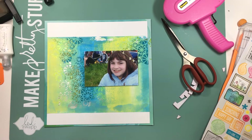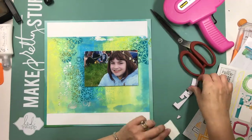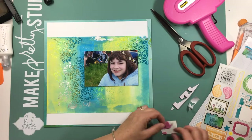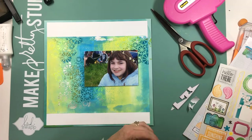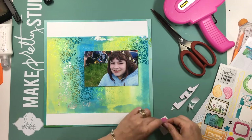I just popped that photo up onto some craft foam from Walmart — it's sticky on one side, and on the other side I used some white glue from Tonic Studios. I'm using stickers from a really old Amy Tangerine paper pad; the stickers match perfectly.